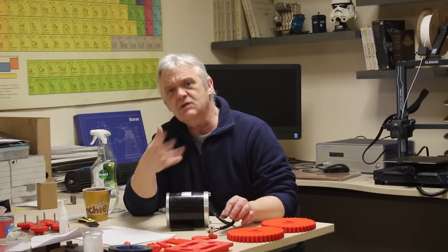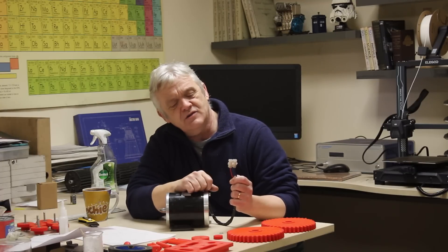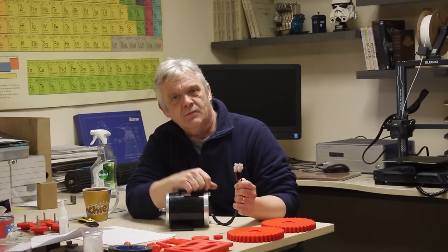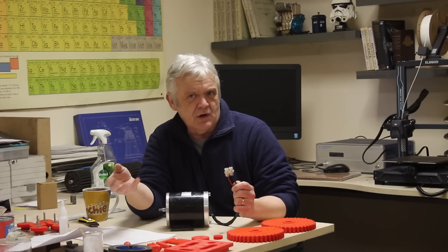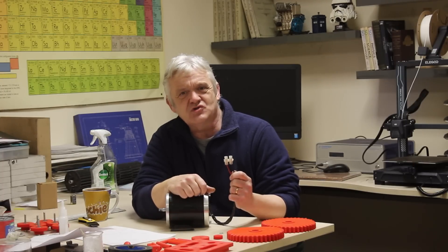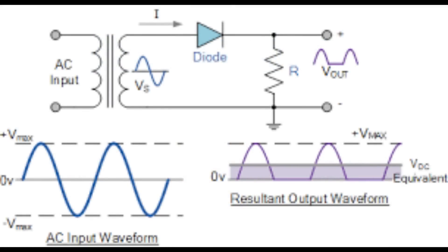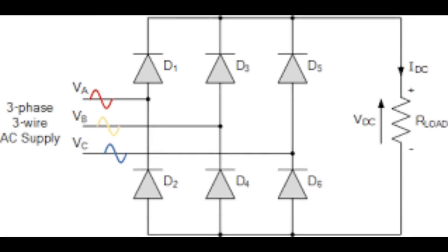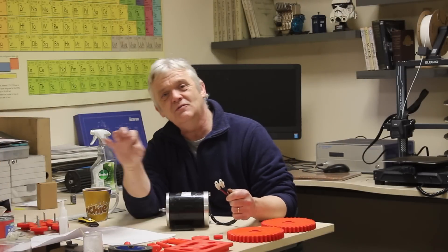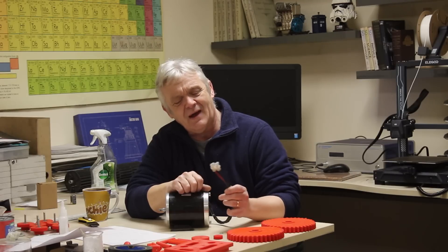With an AC generator you get AC out, so what's coming out is either poor-quality DC or AC. Normally we want to charge a battery bank or run DC equipment, so almost straight away you rectify it. For single-phase you use four diodes in an arrangement called a bridge rectifier. For three-phase you use six diodes, called a three-phase rectifier, and you get DC out once that rectification is done.